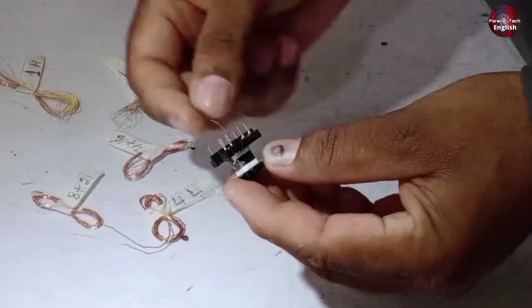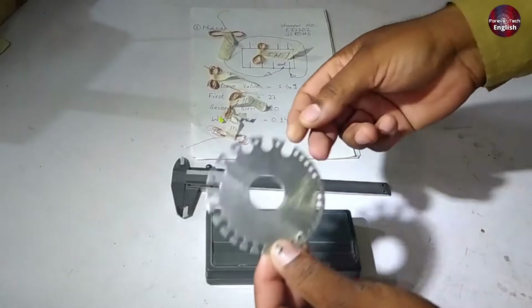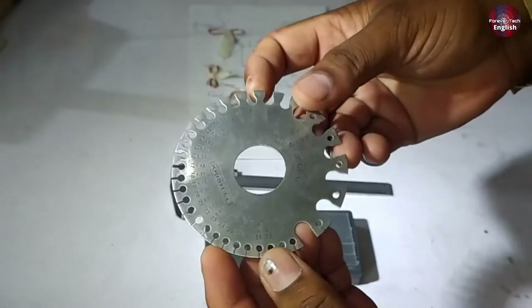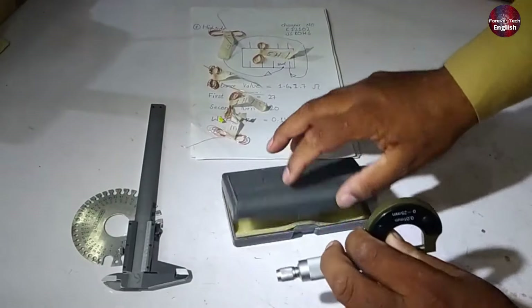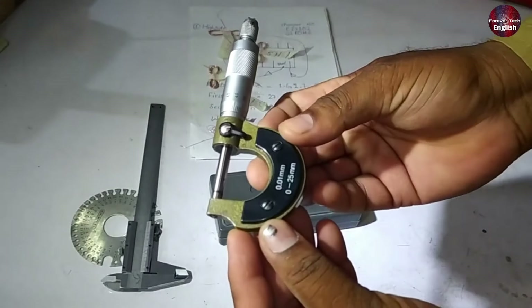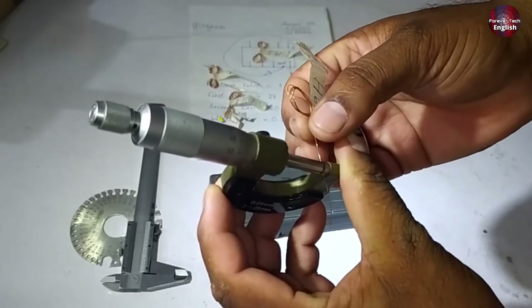Now let me explain what to do next. After opening the chopper, the next step is to check what type of wire is used and what size of wire is installed. You might see some tools on the table for this purpose. You can use a wire gauge to measure the wire size. Additionally, you can use a vernier caliper or a screw gauge. A wire gauge is easily available in the market, and if you have a vernier caliper, you can use that as well. However, the best tool to use would be a screw gauge. Get one and use it to measure the wire and determine the wire number. In this way, you can find out what gauge of wire is used and check its size in millimeters.